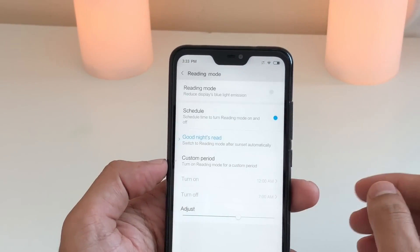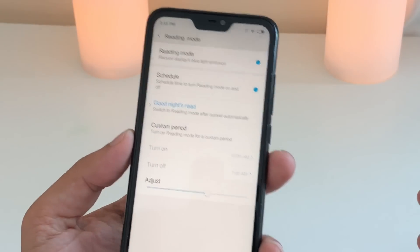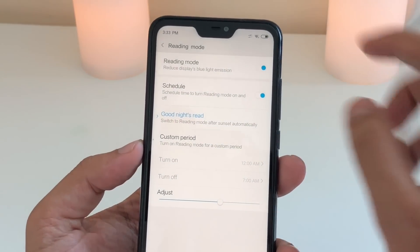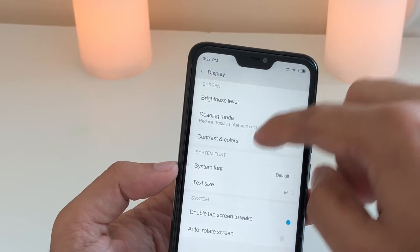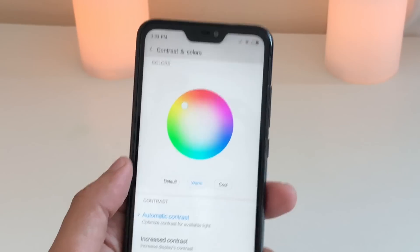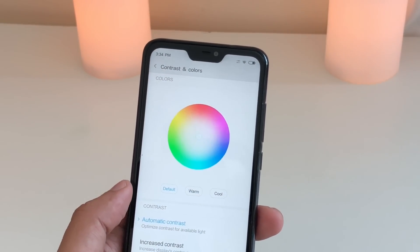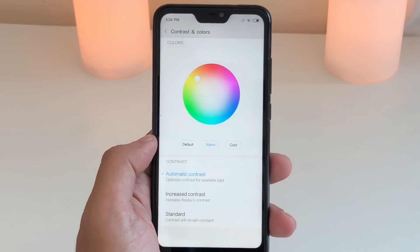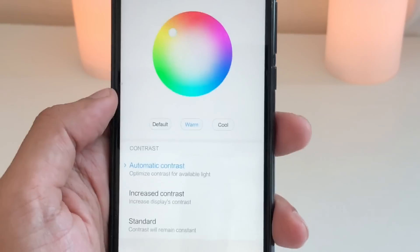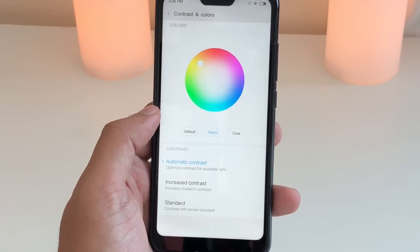When you go to Display, you have a Reading Mode option which is very good for nighttime — the brightness becomes dim. When you're reading something, it's especially useful at night. You also have contrast and color settings: by default it's a blue tone, but you can make it warm, similar to iPhone X, which gives warm colors. The screen is pretty impressive so these options are very handy.